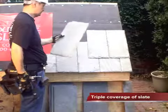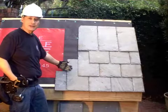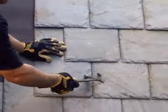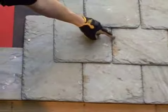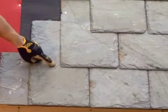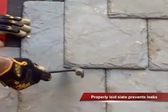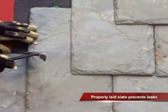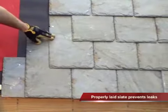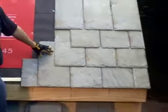Now that we have four rows on, you can see exactly how a slate roof works. When water gets through the slate right here, it spreads out like this. When it gets down here, it gets onto this slate, and then you have this slate back here. So you actually have three layers of slate — and that's what we call the headlap. From here to here you're going to have three layers of slate. As I said, this stone is millions of years old, and that's what's going to keep your house dry.